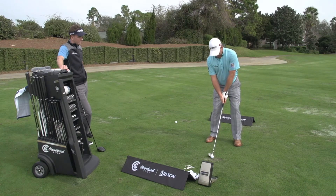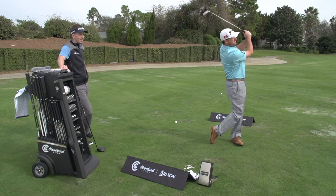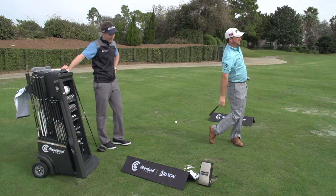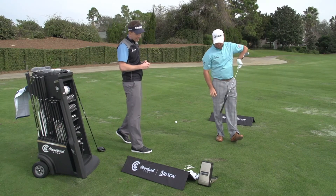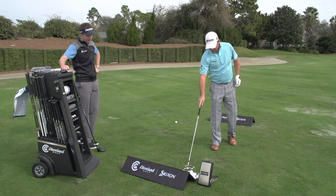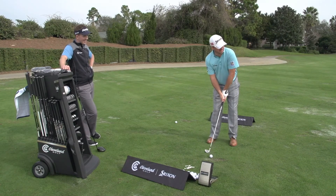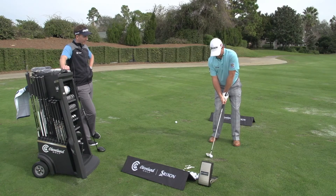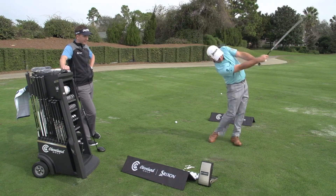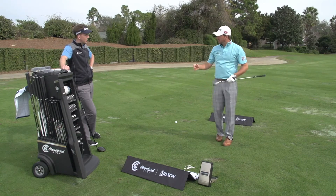Now this six iron — looks like I can hit this very high. Wow. You take a look at the numbers there — that launch angle has gone up quite considerably. That was a nice high soft flight there. I could be stealing this one off you for Augusta this year when the greens get a little firm and you want that six iron coming in like a butterfly with spiked feet. Feels really solid, very forgiving, and it's got a really nice high launch — it's going to come in really soft.